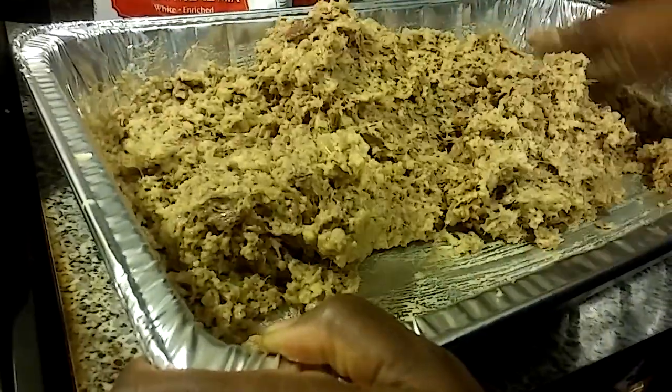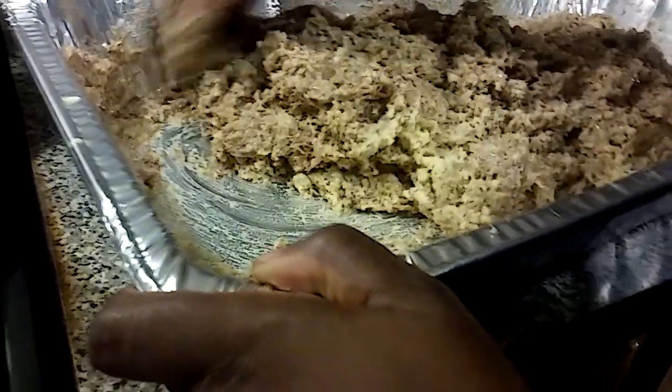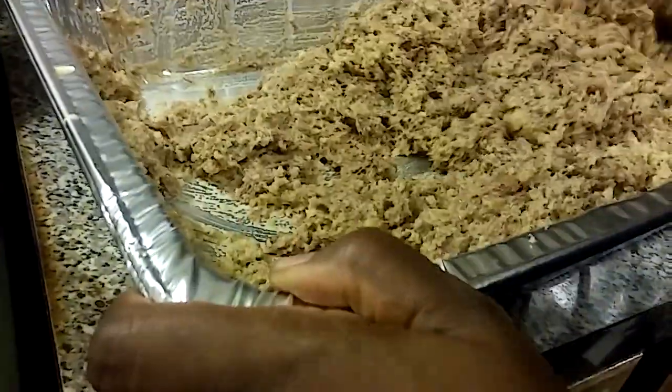Always go underneath — flip that over. You want everything well blended. See that? That would have been a pocket of cornbread with no dressing up under there.